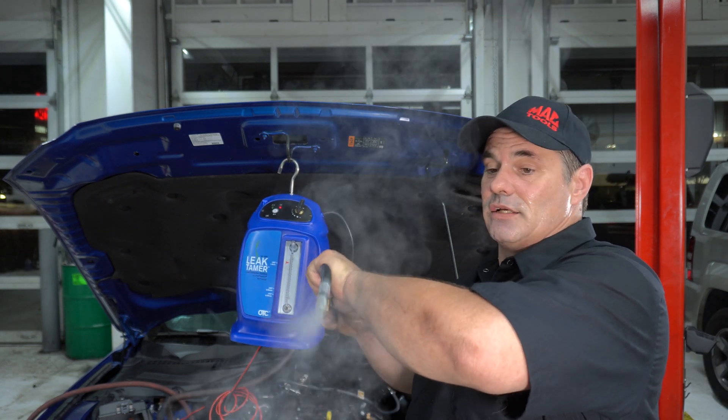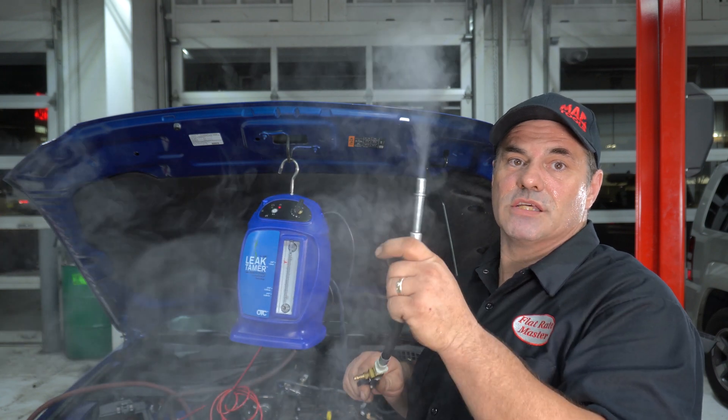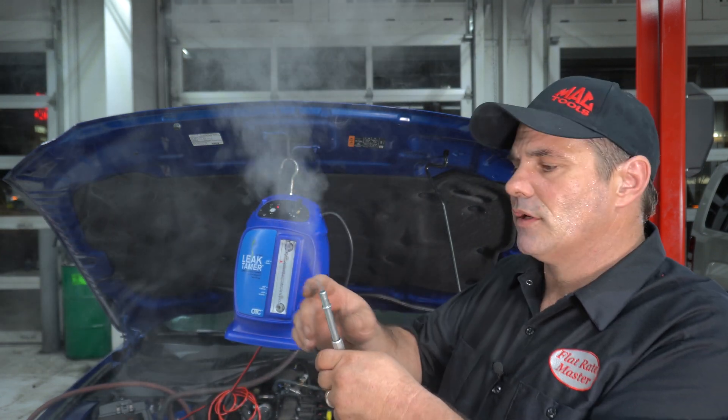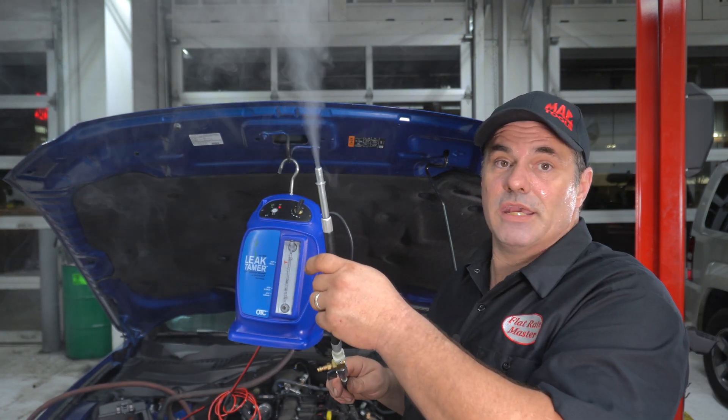I put it on this end, and as you can see I'm smoking into the EVAP system — obviously plugged in — but you get my point. Quick, easy way to connect.